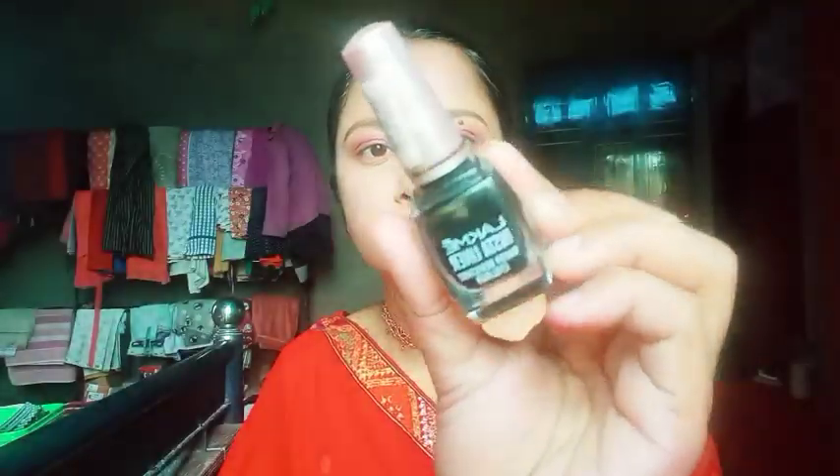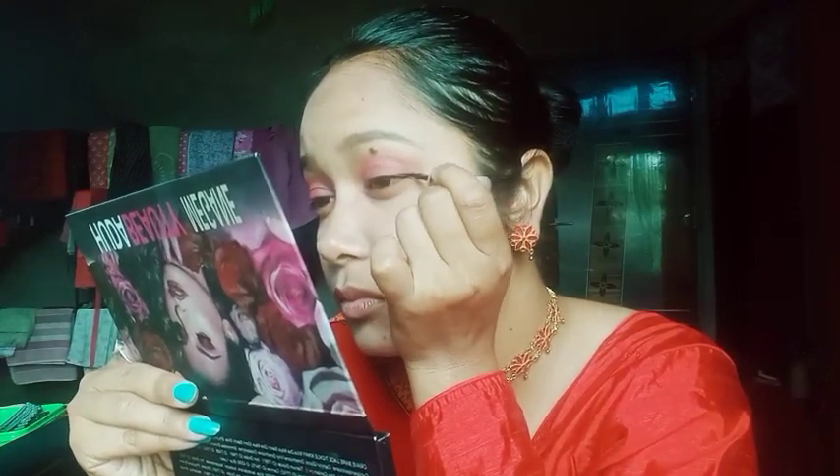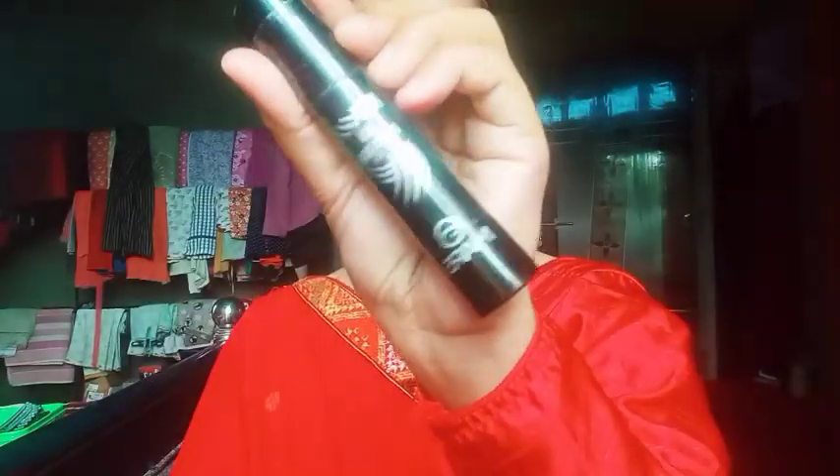I will blend the black mirror eyeliner — it will look better on the face.